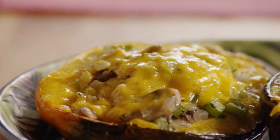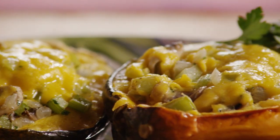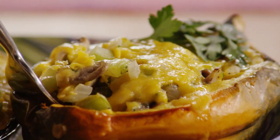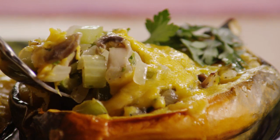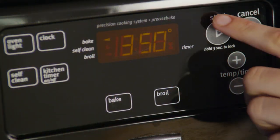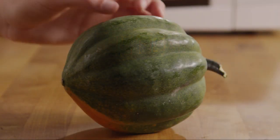All Recipes member Linda comments that her recipe for cheesy acorn squash makes very tasty squash and is a great side dish that goes best with beef or ham. Begin by preheating the oven to 350 degrees, then cut one acorn squash in half.